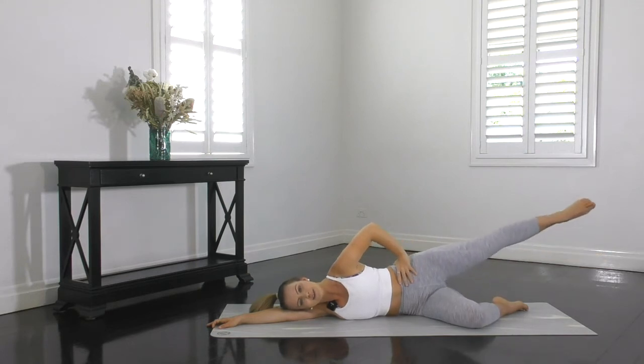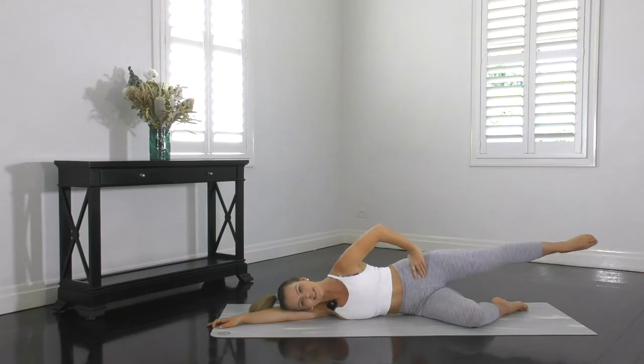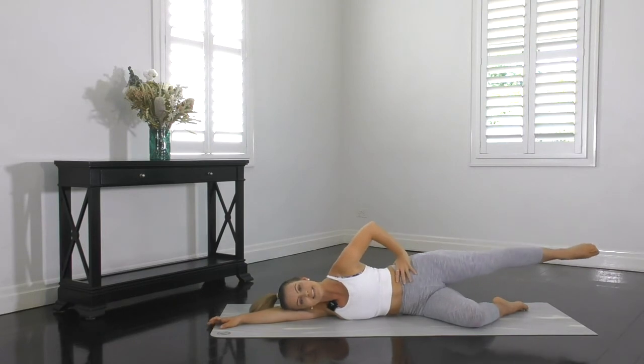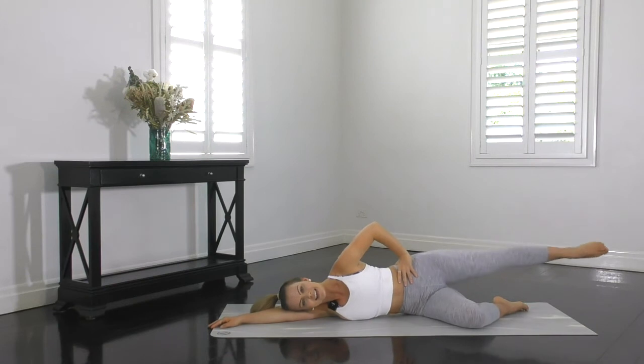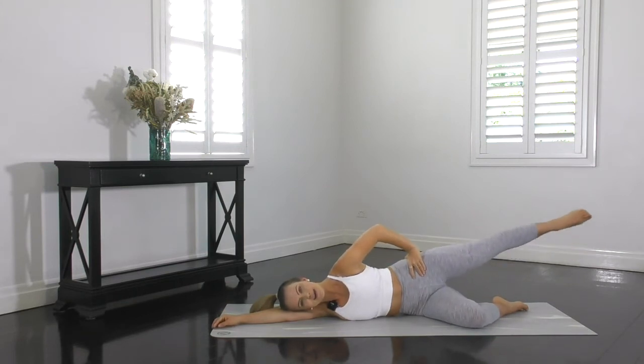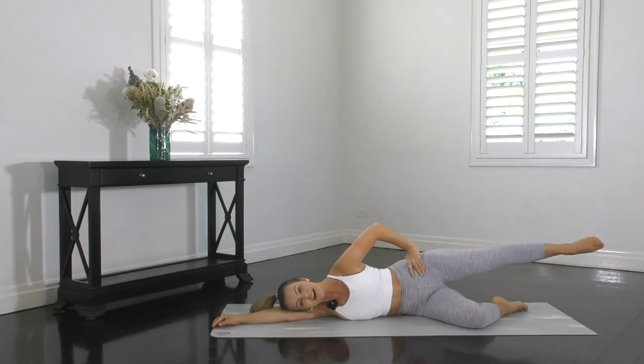But guys, you're doing so well — you can do it, challenge yourself here. Big circles, nice and high, relax through the shoulders. Waist stays lifted and bottom stays squeezed and engaged. You've done so well so far — now's not the time to rest. Keep that leg moving, keep the waist lifted. Relax the head down onto your upper arm, no tension through there. That glute is burning. There's the 20-second mark, guys — you've not got long to go. This is your final 20 seconds of this exercise, so don't rest.